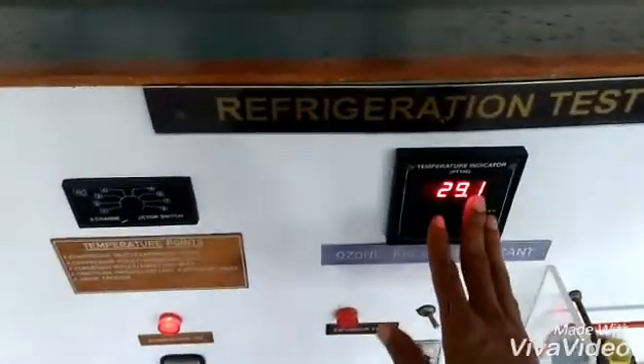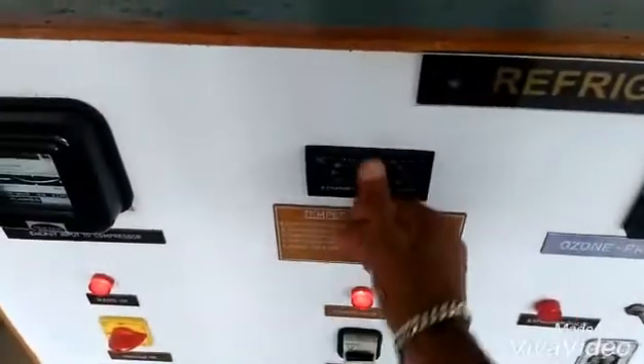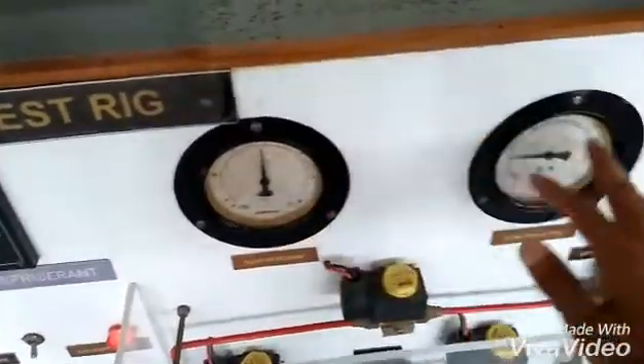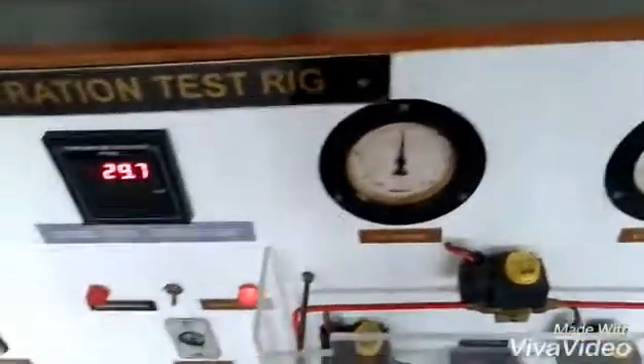When time completes 20 minutes, we're going to note down all the temperatures starting from T1 to T5, and we're going to note down the pressure — high pressure and low pressure. Note down all the readings in the tabular column.